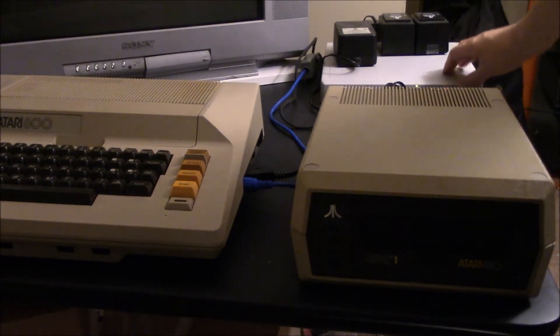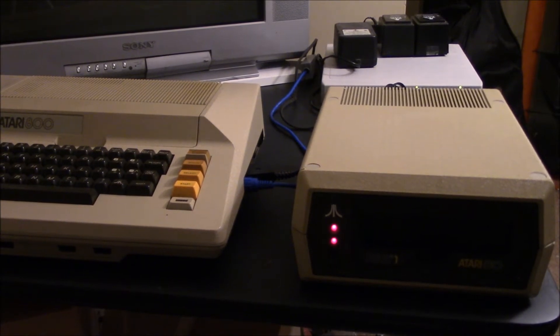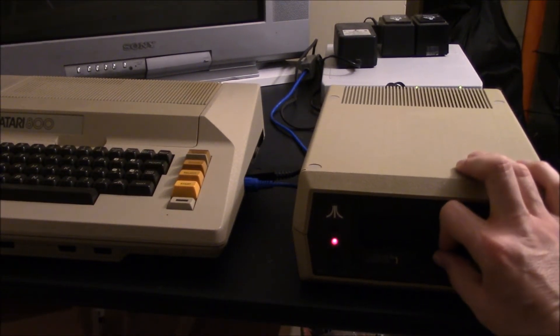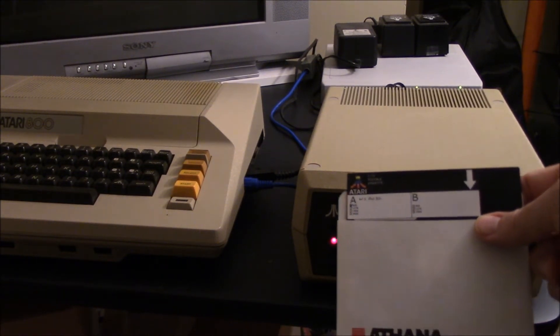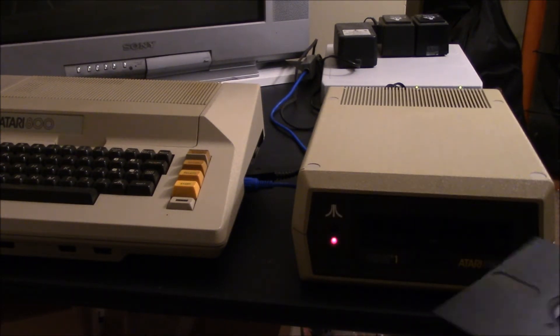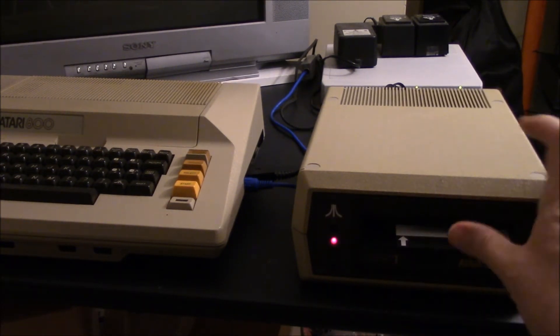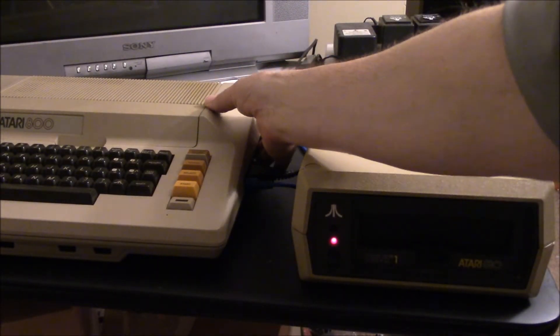I'm going to power up my 810 disk drive — it's got a happy modification to it. And I've got a disk here that's Warp Speed DOS XL. It's got a couple of programs on it that I can use to test out the RAM board.